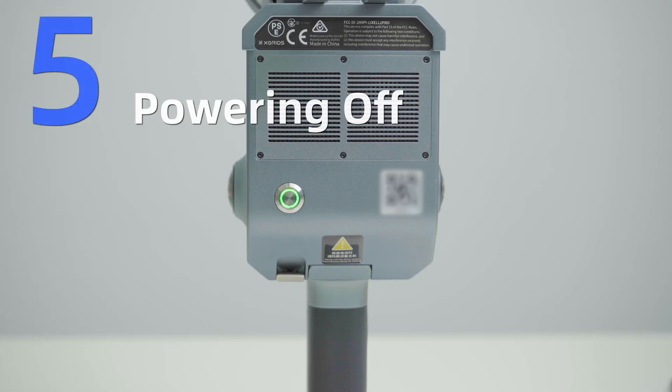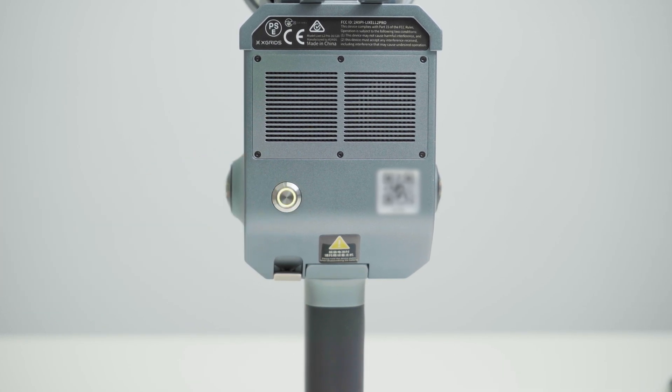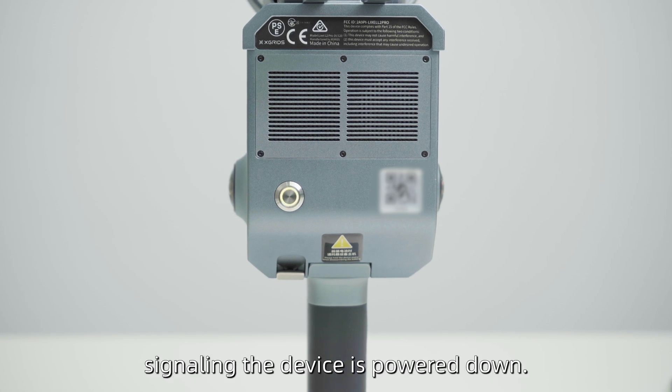Powering Off. Hold the Power button for 4 seconds until the indicator flashes white. Release the button when the light turns off, signaling the device is powered down.